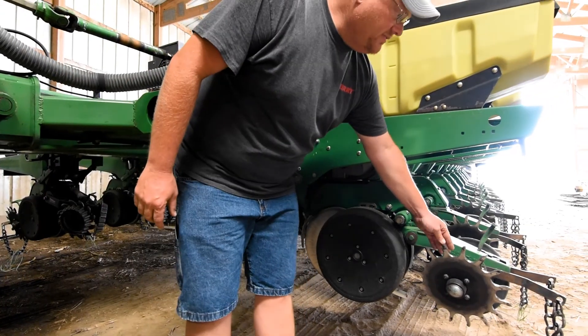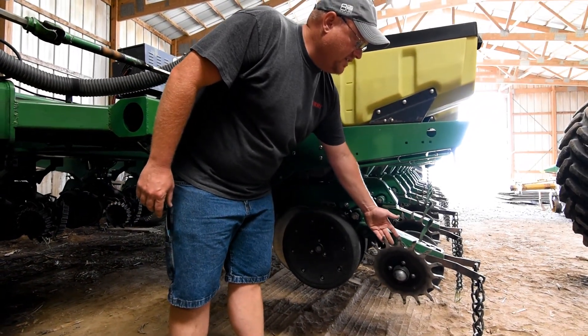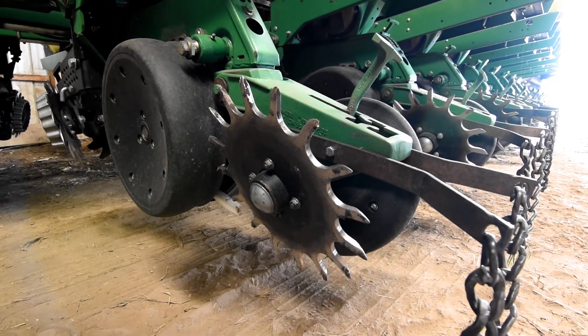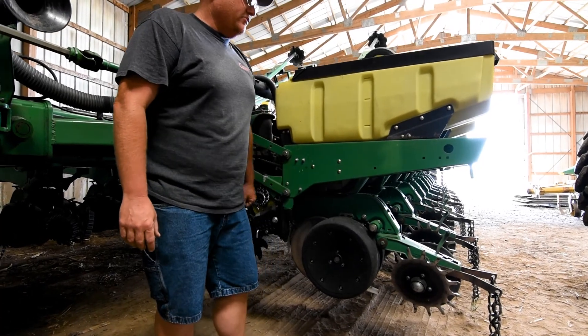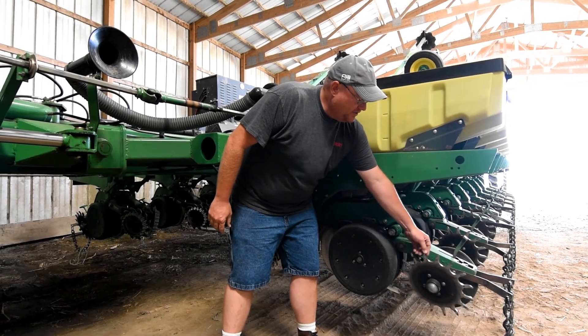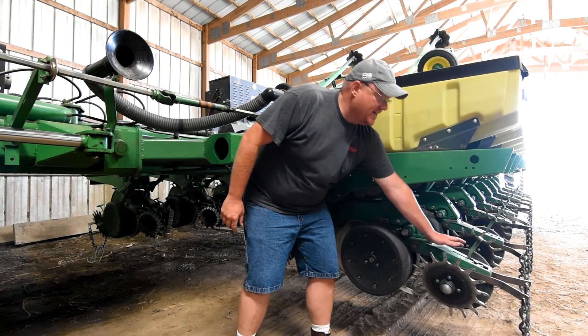Back here on the closing wheel assembly, we have one rubber tire and one 15-inch spiked closing wheel. This is something that I would recommend putting on your planter if you're going to do a lot of no-tilling and putting your cover crops in. This crumbles the soil a little bit when it's coming out. When it goes in and pops out, it'll crumble a little bit and you're still getting good seed-to-soil contact here.